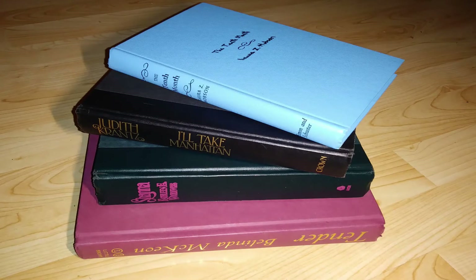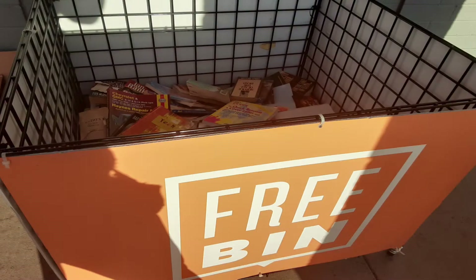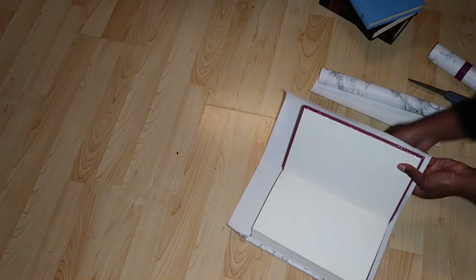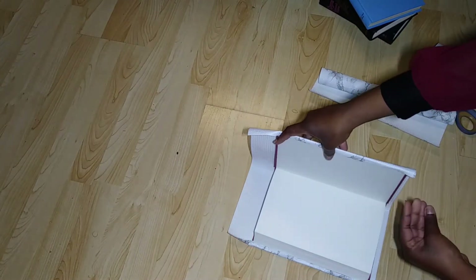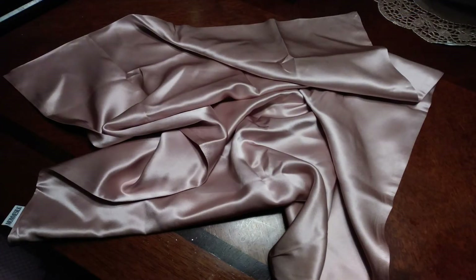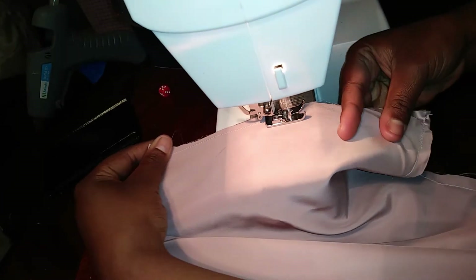I picked up these books from a store called Second and Charles — every now and then they put out a bin with free books, so this time I took advantage. I covered these books with the remaining marble vinyl. I'm also going to take this blush pink pillowcase, sew it together, and make a little table runner for my side table.